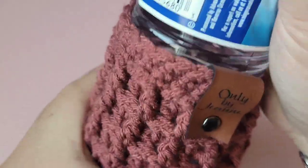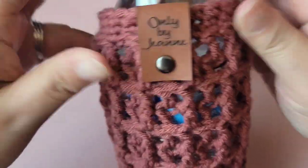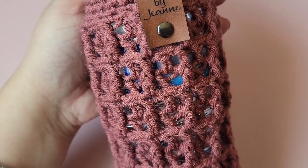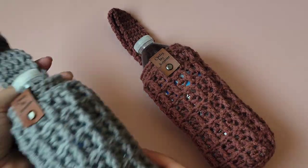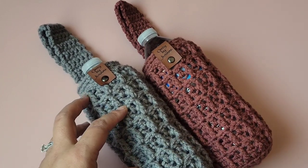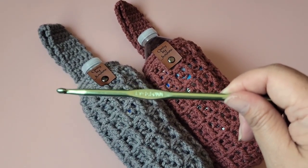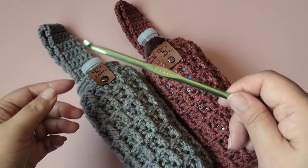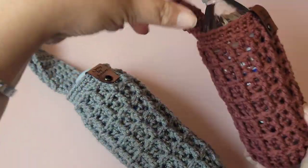Snap it closed — there you go. It looks small but it does stretch; you don't want it too loose. Here is the finished water bottle holder — so cute! Here's a second example using the same exact pattern but with a 5.5mm hook instead, which does make it a little bigger. I prefer the fit with the smaller hook size.